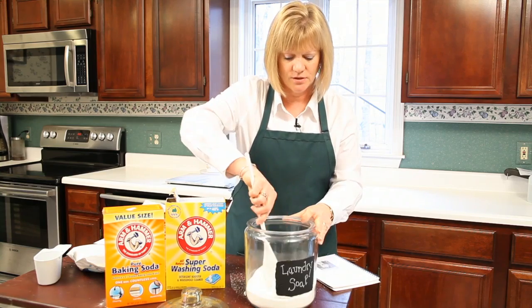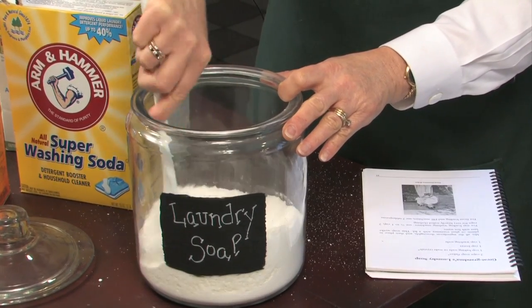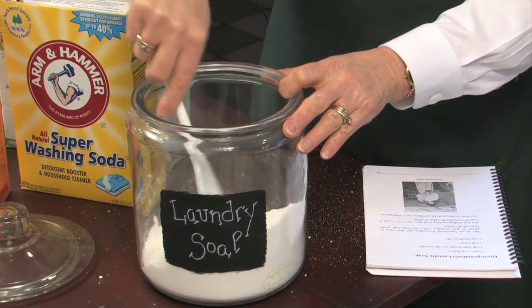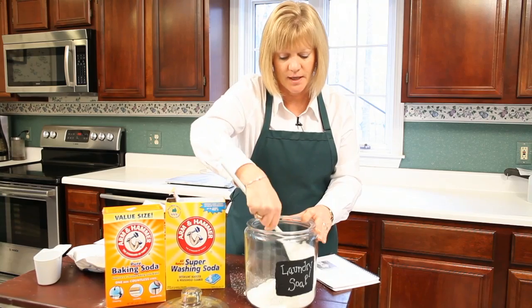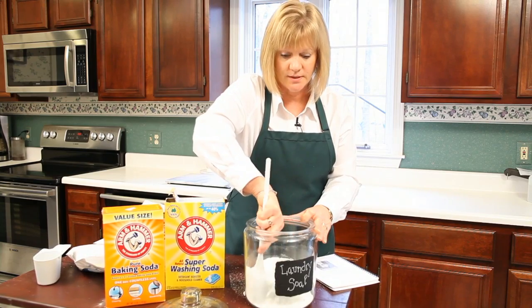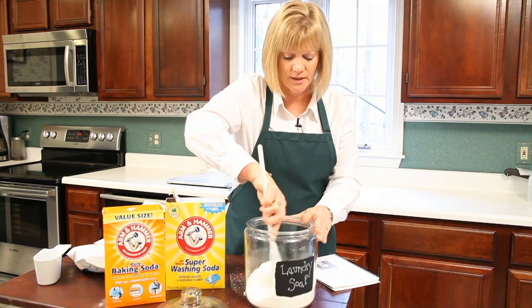So you take this mixture and just combine them all together. You've made enough now that this will probably do up to 80 loads of laundry, because you're not going to use a lot of it. Mix that up really well so that you get the soap flakes dispersed through all the other ingredients — you can tell it gets granular.